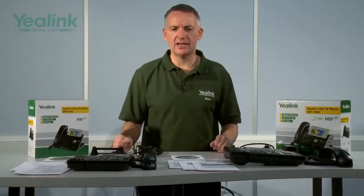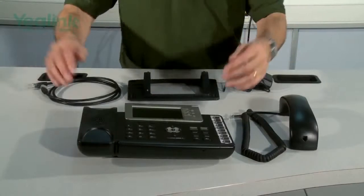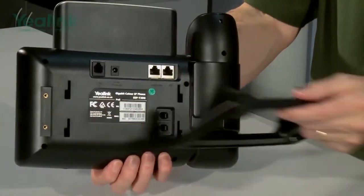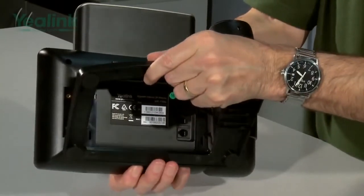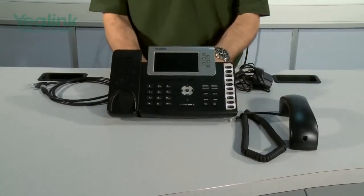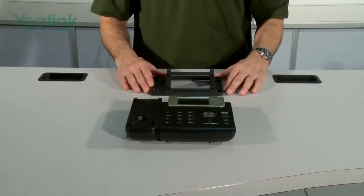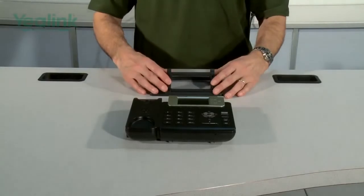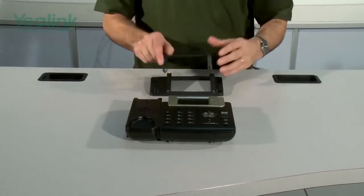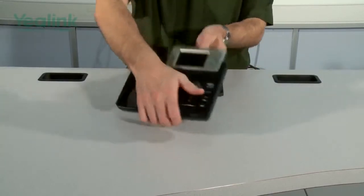Following the quick installation guide, we will now assemble both devices. The first thing to do is to connect the main unit to the base — you move the base into these slot parts here and push down. As the T32 is wall mountable, the base is split, rotated, but then connected to the device in exactly the same way.